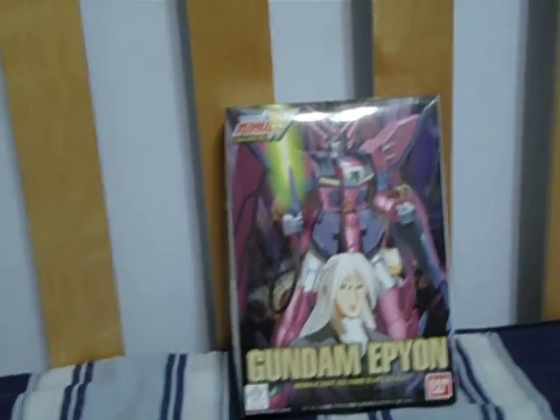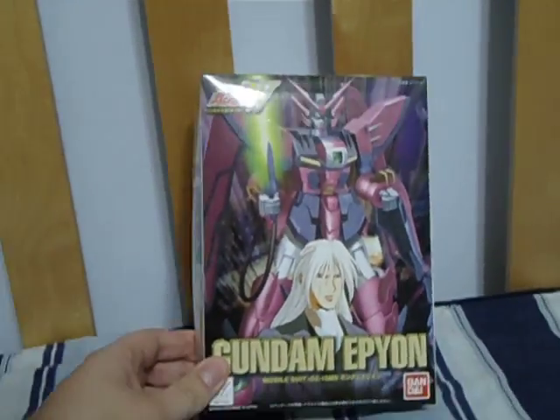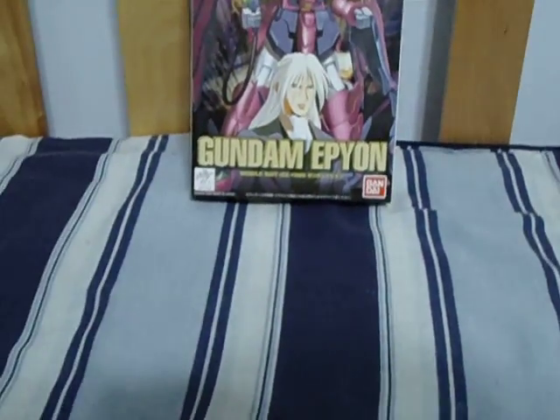Hello people of the internet. King Triforces here with the unboxing video of the 1/144 scale and beyond Gundam from Gundam Wit. Here we've got the box done, and on to the box.